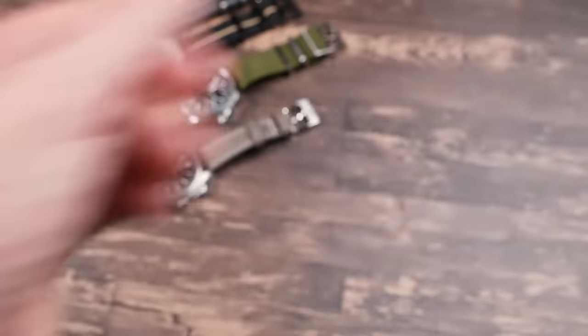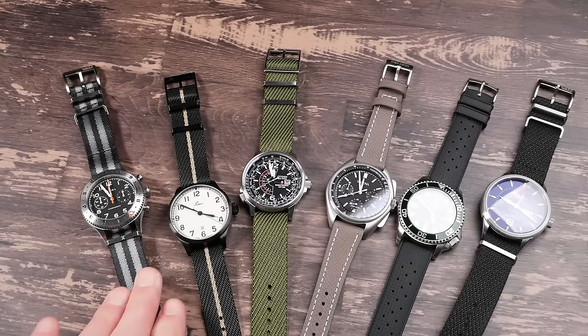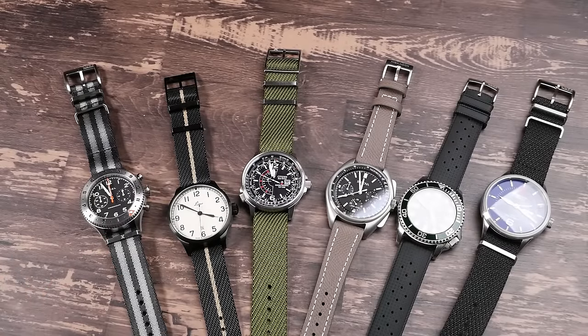It's cool to see Luff expanding their range. Let me know what your favorite pairing was, and thanks for checking this out. I'll put a link to Luff down in the description if you're interested in picking up some straps. Make sure to subscribe so you can get in on the giveaway for the seat belt NATO strap when I get around to it — not sure exactly when that will be, but hopefully soon. Thanks for watching, we'll talk to you later.